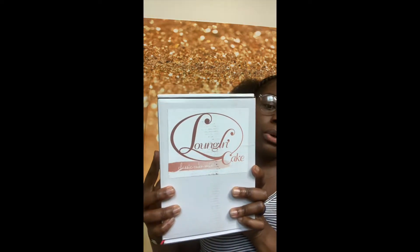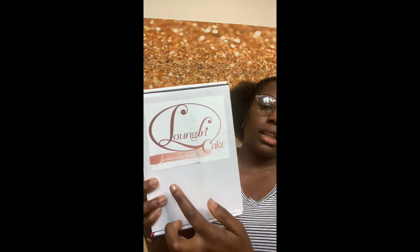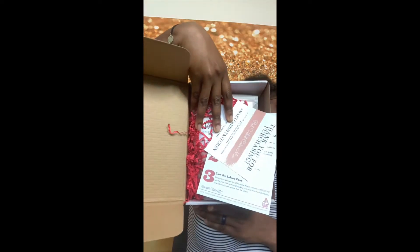So let's get into it. First thing you see is her logo — Lounging Cakes Classic Cake Mix. This mix in the box is from her classic collection, so we're gonna open it up and see. This is what it looks like, and I'll take everything out so you guys can see.